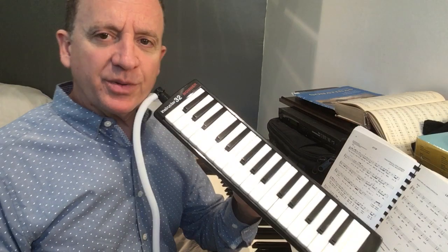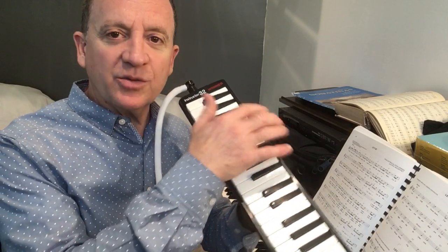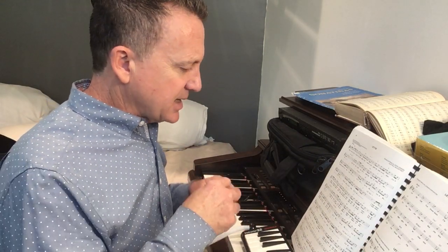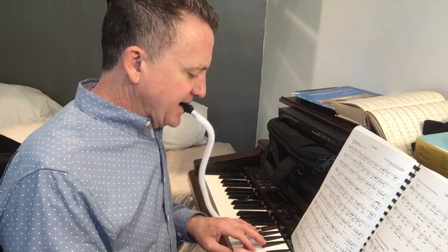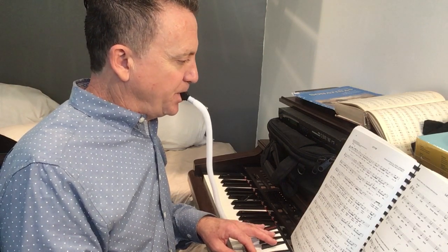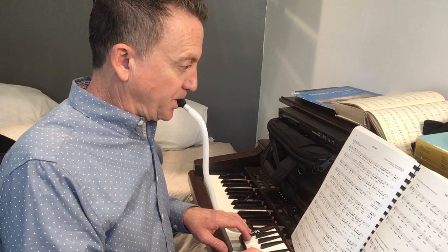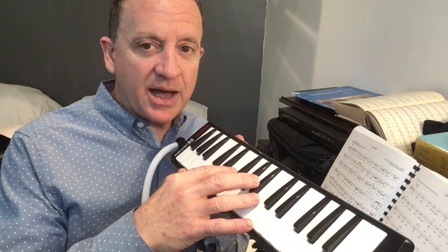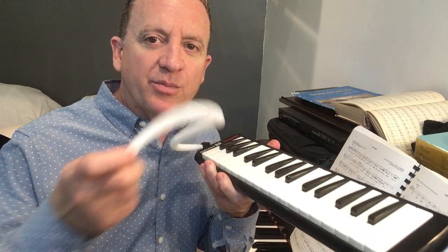Let's talk a little bit about playing with one note versus multiple notes, and how this affects the instrument. This week in particular, I really noticed a difference as I actually started to play Let It Be with both hands. When I tried to do four or more notes on the melodica, we had some issues with the breath pressure.